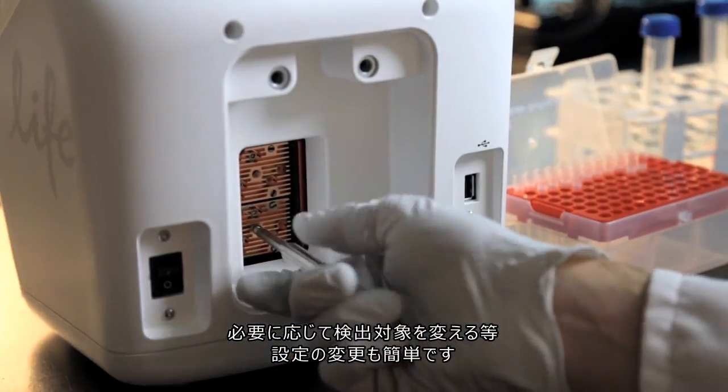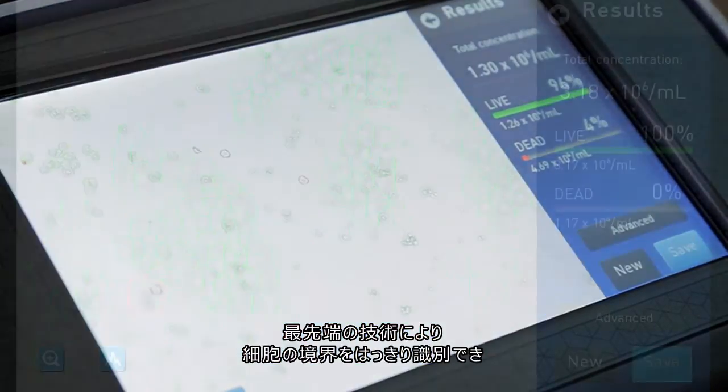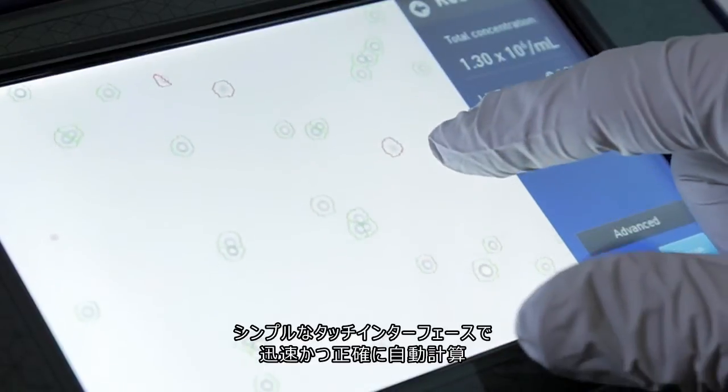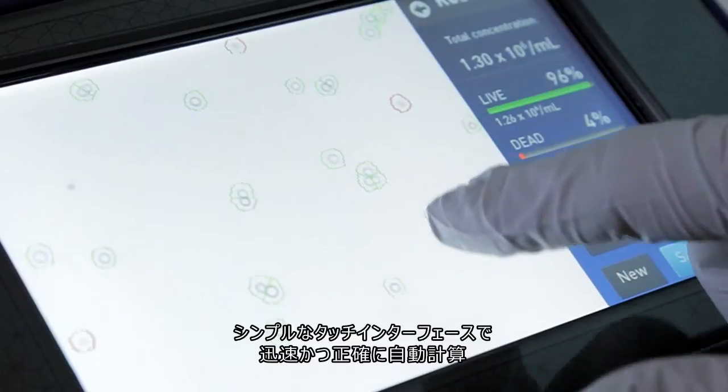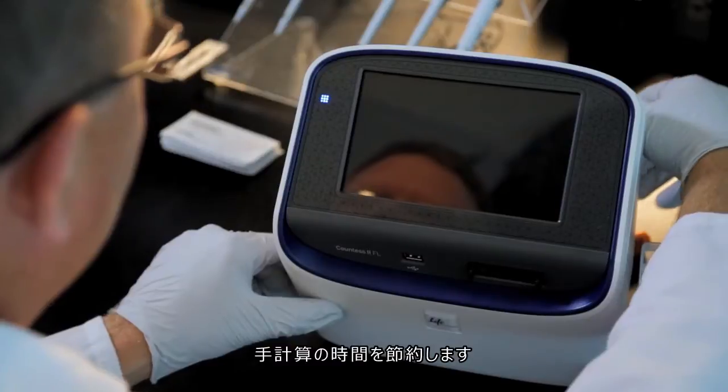Allowing the system to grow with your changing needs. The advanced counting algorithms can identify clear delineations of cell boundaries, providing accurate results even in samples with clumpy cells, all with a simple, intuitive user interface to enable fast, accurate, automated cell counting, eliminating the need for tedious manual counting.